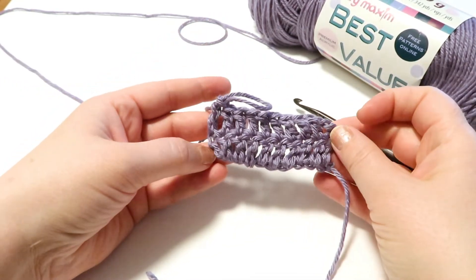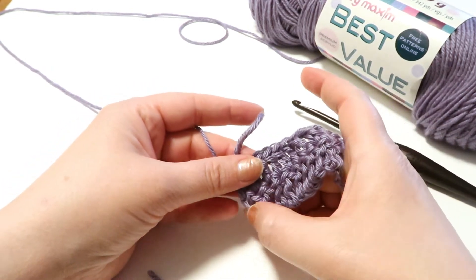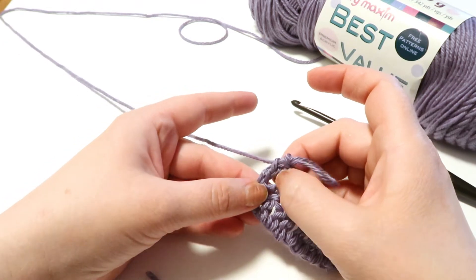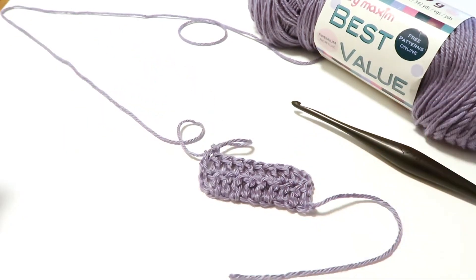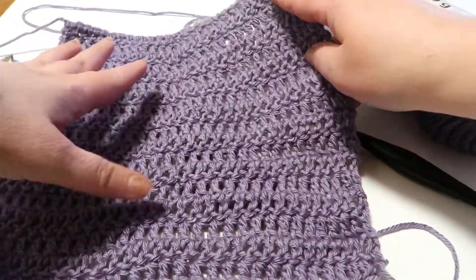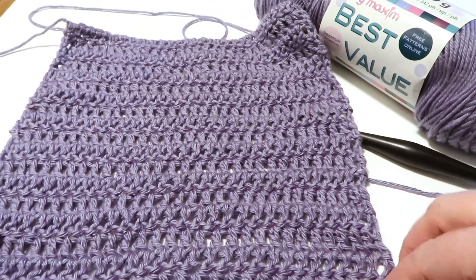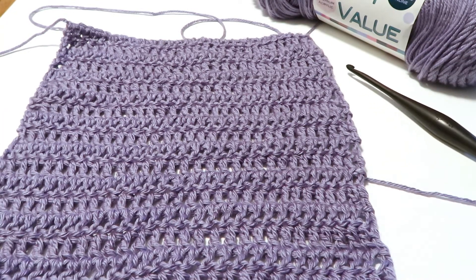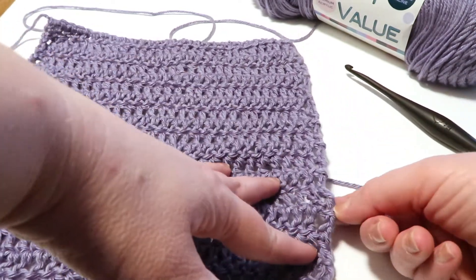So we've got 2 rows of 10 double crochets. It's always good to count your stitches at the end of each row. Take a look at this sample from our sampler stitch Afghan — it's 10 inches by 10 inches of double crochet. Notice the texture here: you can see some definite lines in the rows, which is really fun. See how loose and tall these stitches are, and also notice how straight our edges are.